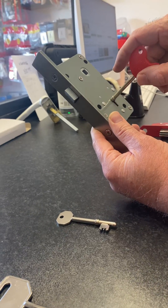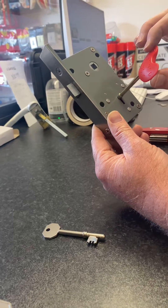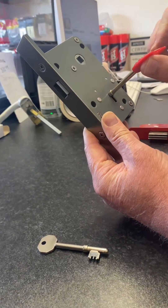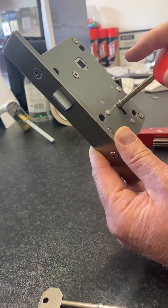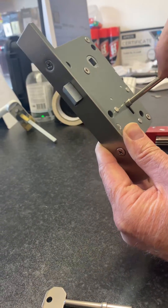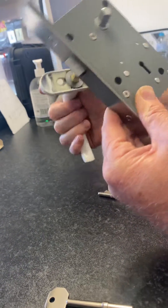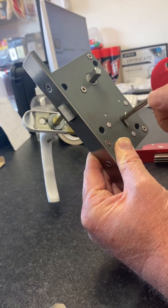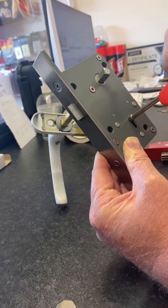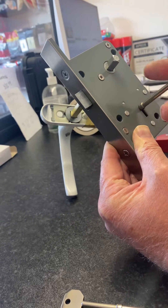So the key would go into the lock, turn to around two o'clock if it's a clock face, and a little quarter turn retracts the latch. When you've gained entry, the handle from the inside will lift up. That then deadlocks the lock from the outside so that no one can gain entry with the key from the outside while the toilet is in use.